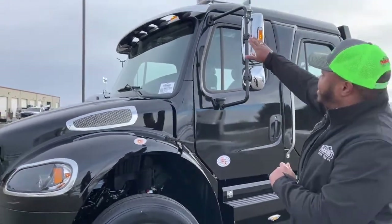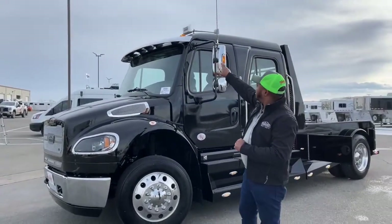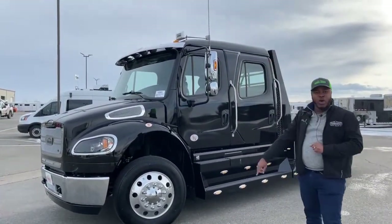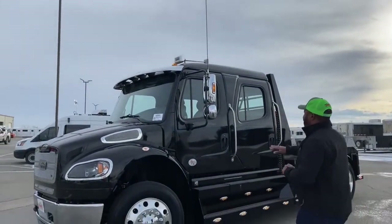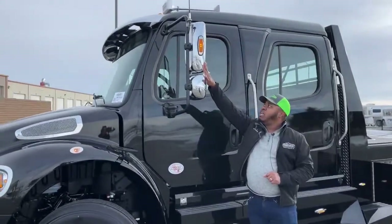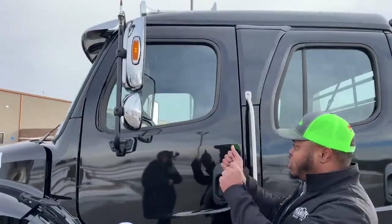We have a chrome visor right above the windshield, and we have dual air horns. This unit also has a CB radio pre-wired. The top mirrors are heated and electric, and the bottom mirror is manually adjusted.